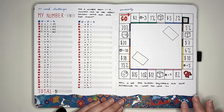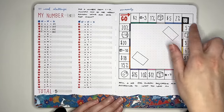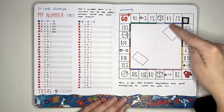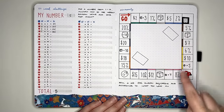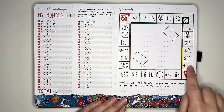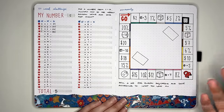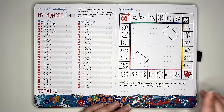The next idea is saveopoly — a play on monopoly. For each paycheck you get, you roll a dice, move around the board, and save according to where you land. I've used a combination of straight dollar amounts like save $2 or $5, percentages of your paycheck like save 1% or 5%, multiplying the die roll by three or five, and also some roll-again spaces. You could set it up so that if you can't pay the amount, you go to jail and have to pay your way out. It is supposed to be fun — don't make it a punishment.